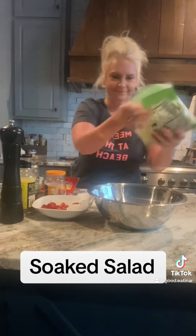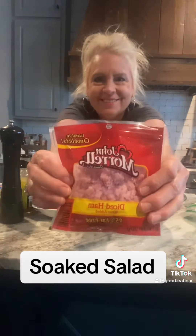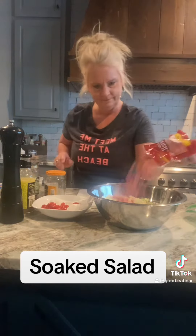So I grabbed that lettuce from the fridge, dumped it in the bowl, and grabbed all the other ingredients that I had on hand. Added some packaged diced ham — this is good in omelets too, by the way. You can use whatever protein you have on hand; pepperoni would be good in here.